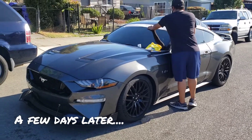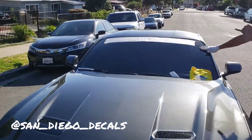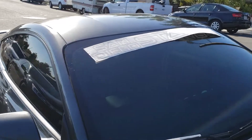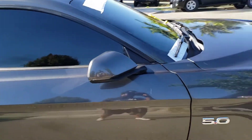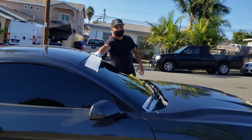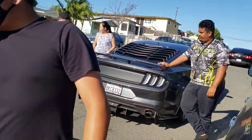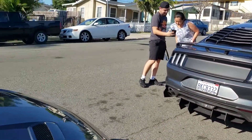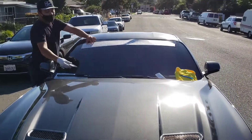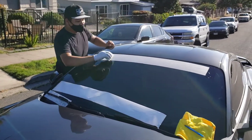My guy Julian over here at San Diego Decals is hooking us up today — we are getting banners put on. San Diego stans, it's official, we're part of the club! Shout out to Julian, thank you for your hard work. Gonna make us look clean — we roll together, this is the family.